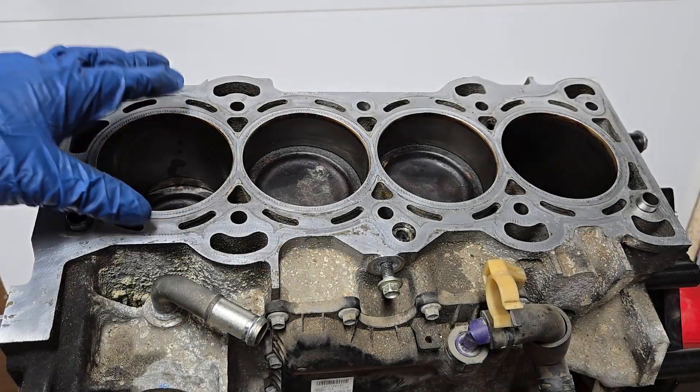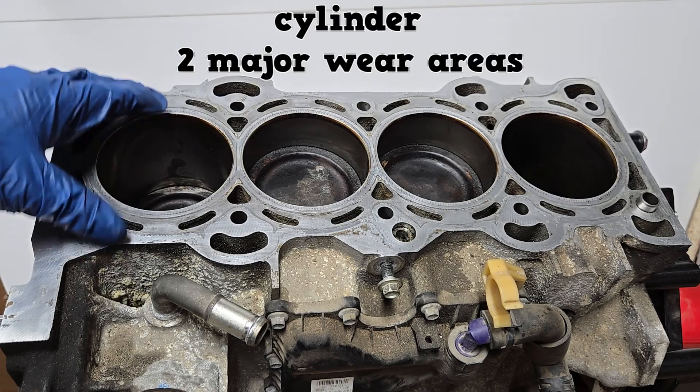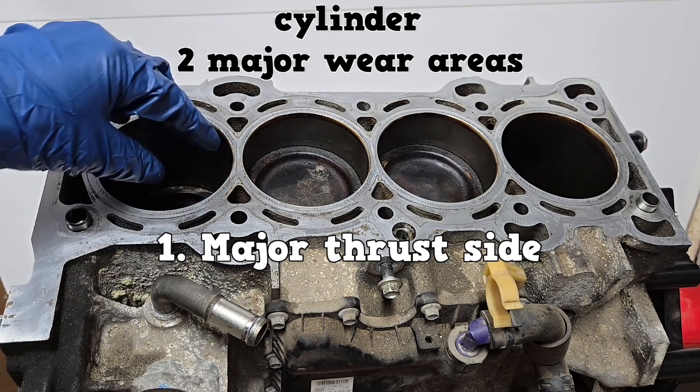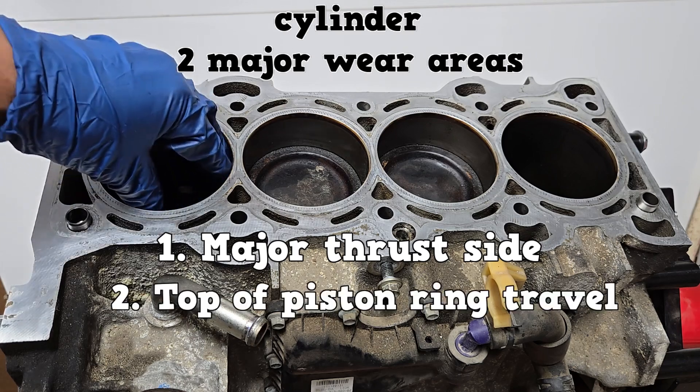Moving on to the cylinder. It has two major wear areas. The first one is going to be on the thrust side of the cylinder wall. The other is going to be at the top of piston travel.